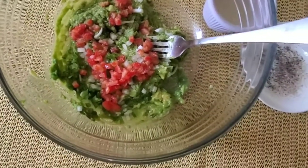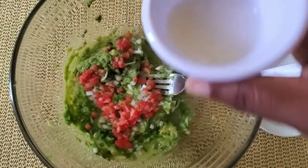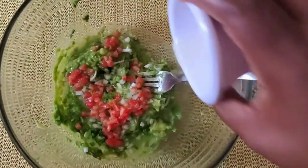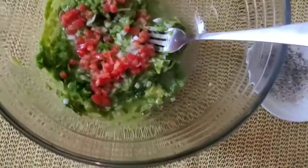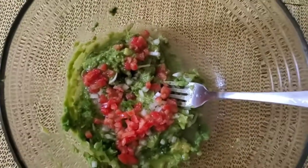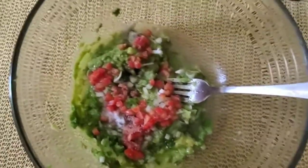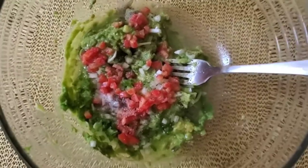I'm also going to be adding some lime juice — please note I said lime juice, just the juice of one lime. That's the zest we're going to be getting. I'm going to be adding some salt and a little bit of black pepper to the mix.